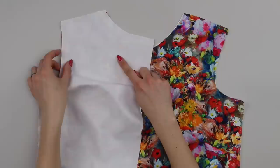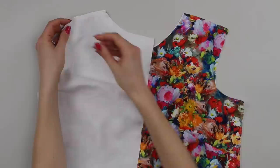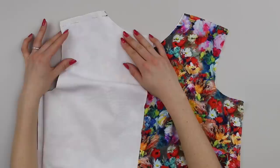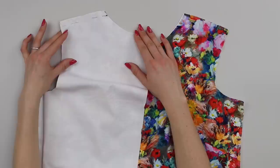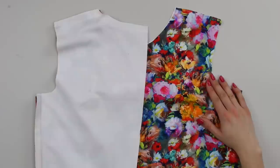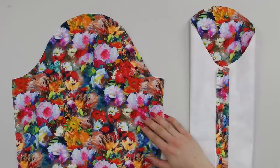The next step is to sew the shoulder seam. Match right sides of fabric together, matching the edges along the shoulder, the armhole edge, and the neck edge. Position a pin at both ends, think about how your fabric will travel through the machine, and match any notches. You'll use the same process as the side seam — seam allowance of 5/8 of an inch (1.5 centimeters), backstitch at start and end, trim seams and press open. Repeat for the other side seam and shoulder seam.